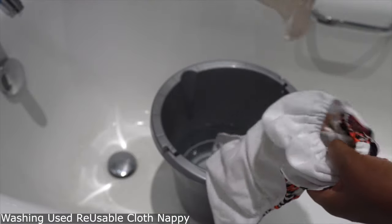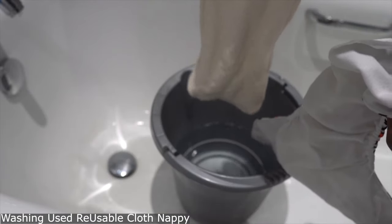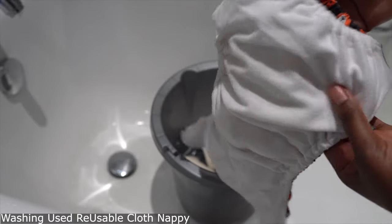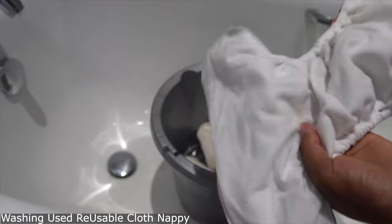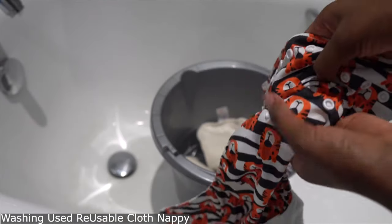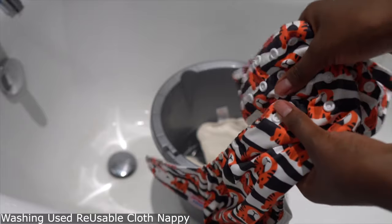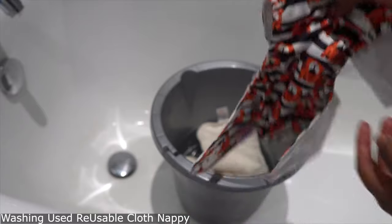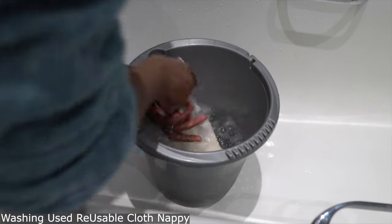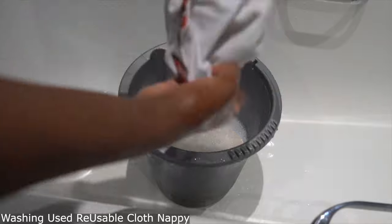In today's video I'm showing you how we switched from disposable nappies to reusable nappies. I got these nappies on Amazon from a company called Juicy Bambos. They are really cute.